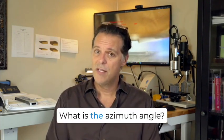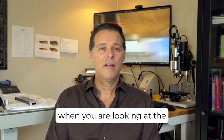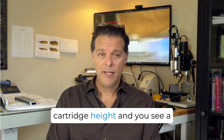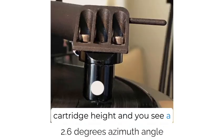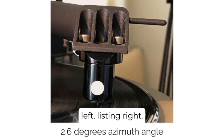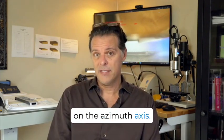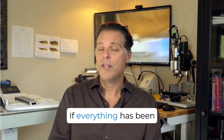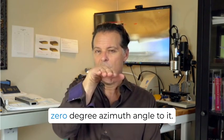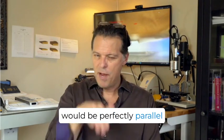First let's make sure we understand what the azimuth angle is. When you are looking at the front of the cartridge at cartridge height and you see a listing of that cartridge — like a listing ship, listing left or listing right — that is angular change on the azimuth axis. So if everything has been assembled perfectly, that cartridge would have a zero azimuth angle, and the top surface of the cartridge would be perfectly parallel with the record.